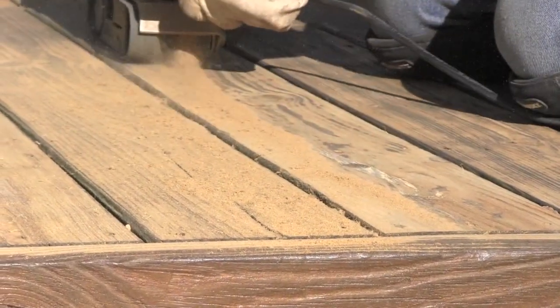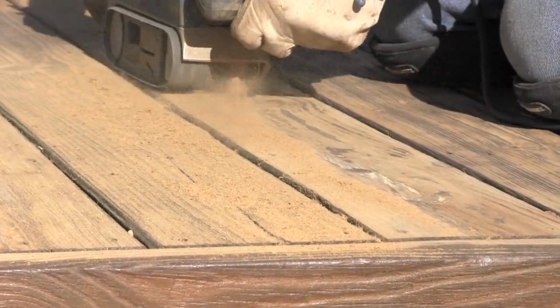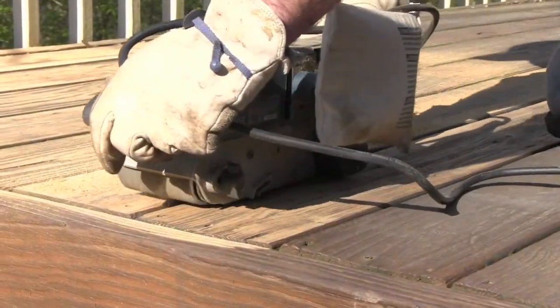Be sure to sand in line with the planks. This will minimize deep scratches left behind when sanding against the grain.